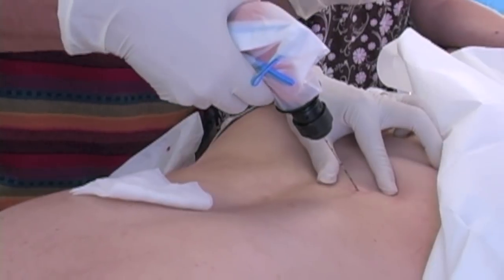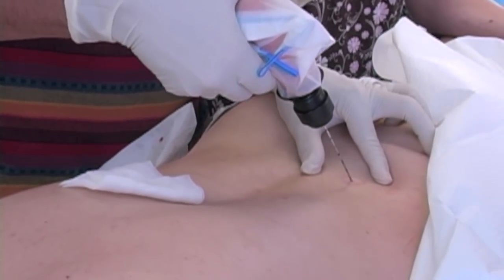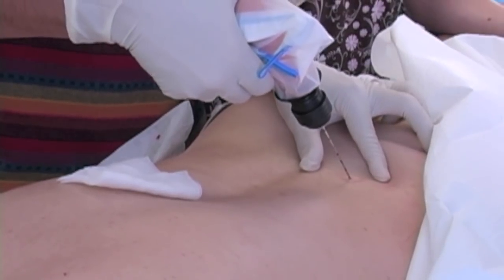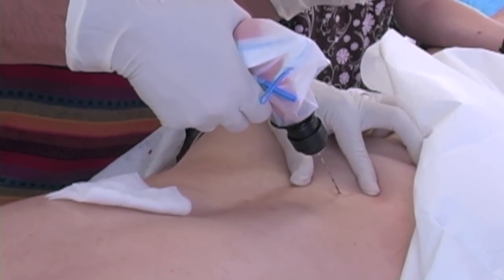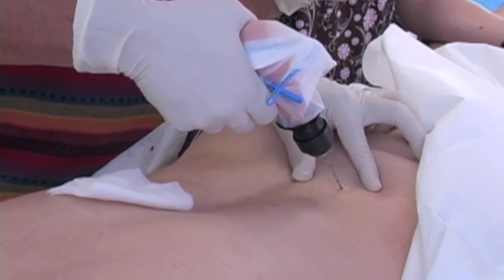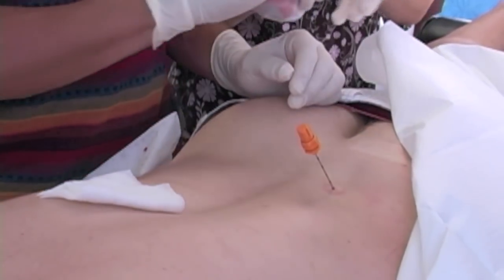So I'm tapping on the iliac crest, making sure I'm on the bone there. And you'll see with the drill, I'll drill basically into the middle of the pelvis, the pelvic bone, the iliac bone. When I get down a few inches, I'll take the drill off.